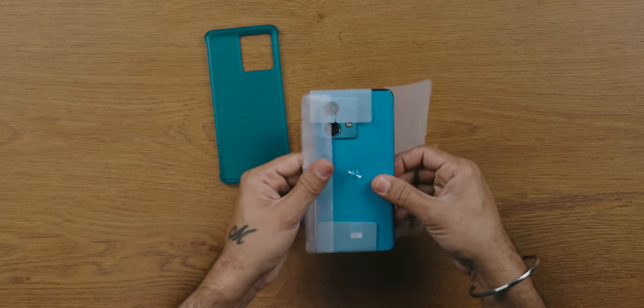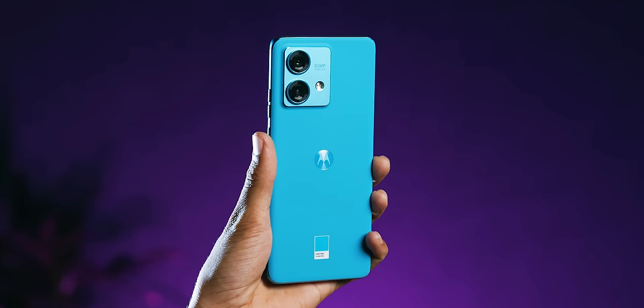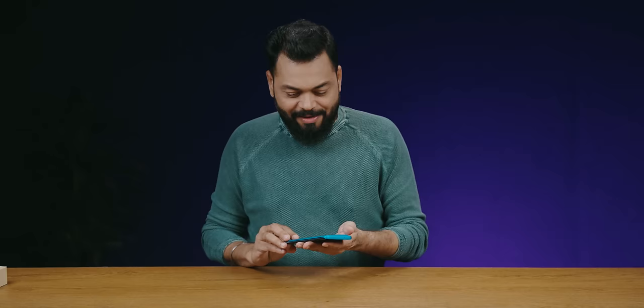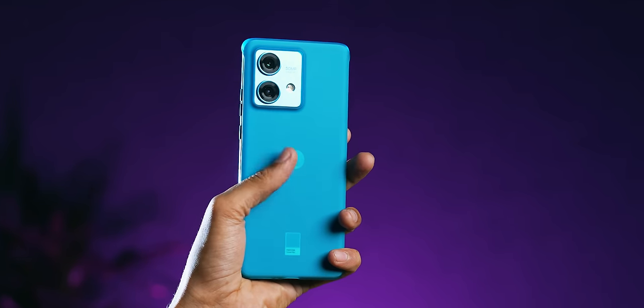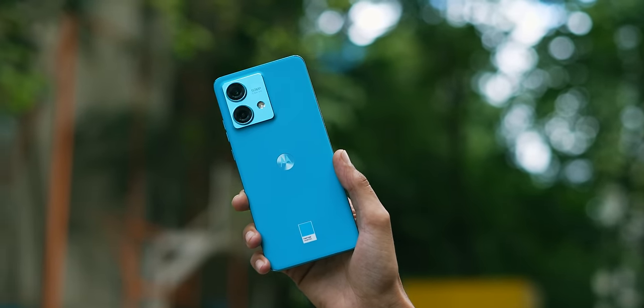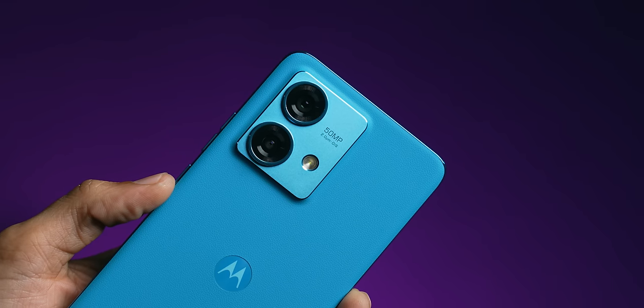It's a color-matched case with a vegan leather back. Look at this design — very nice. And the curved display, as I said — beautiful and lightweight. Motorola is really doing very well. The vegan leather feel in the hand is tremendous. Even the metal camera module looks very nice.